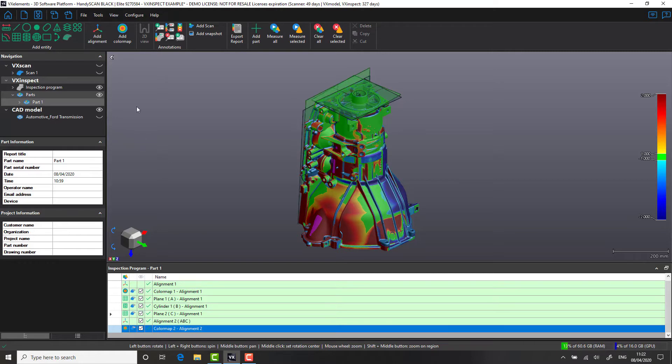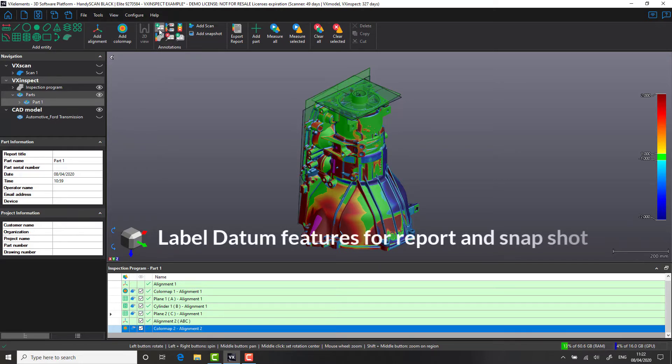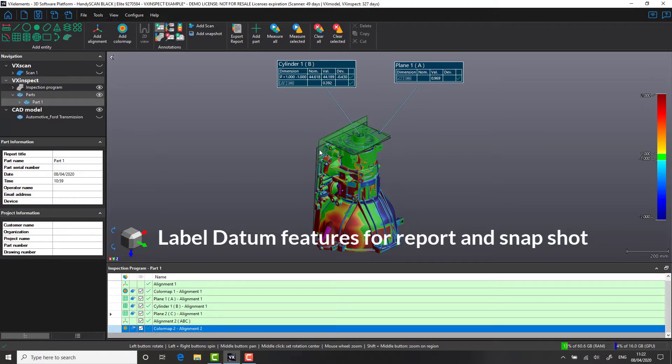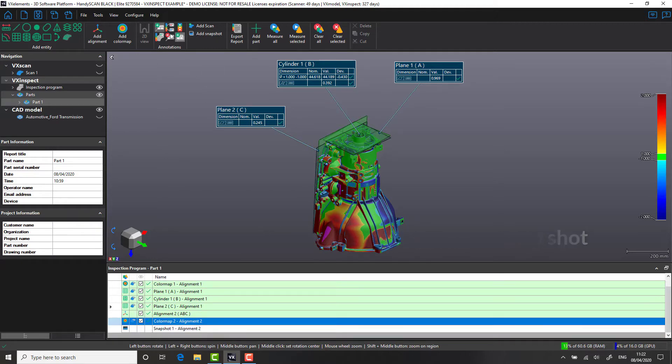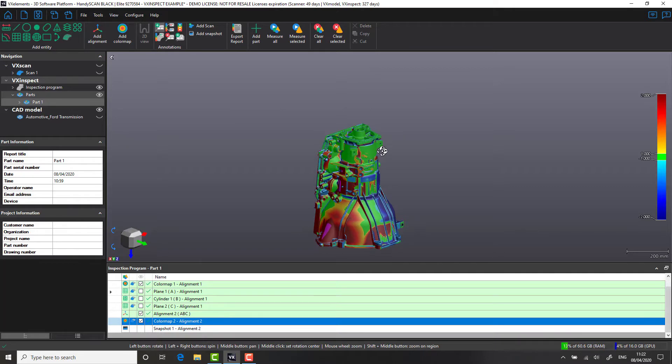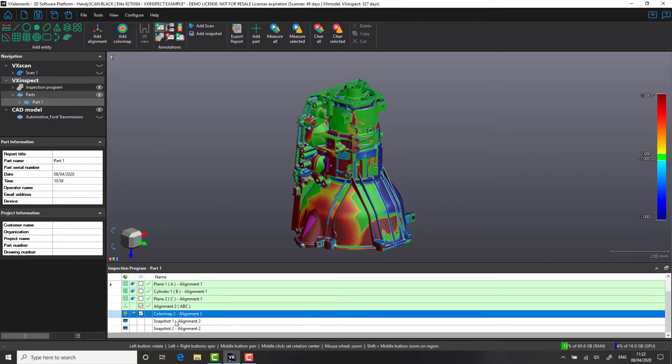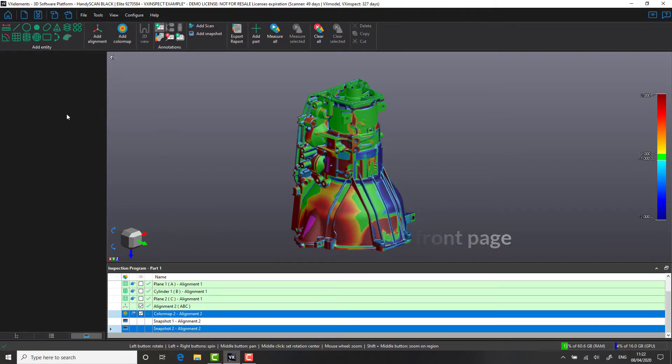As we start to build up our report, we're going to be using some of the features within VX Inspect. The first one we're going to use here is the ability to label features at any point in the process. Likewise, we're going to take a snapshot of these datum features and add them to our report. With our initial view created, let's add some additional snapshots, including a front page view.